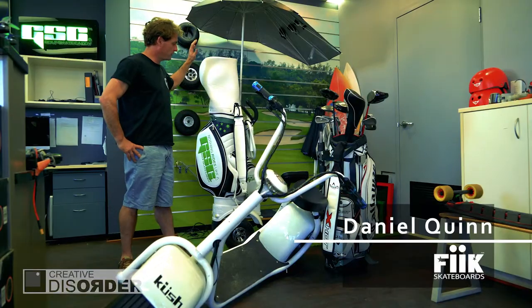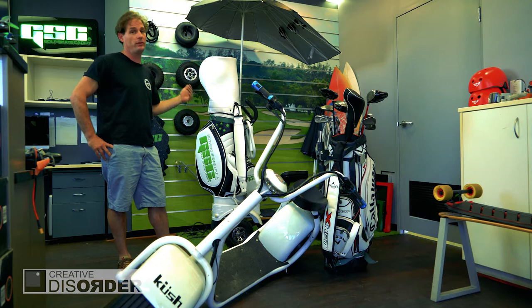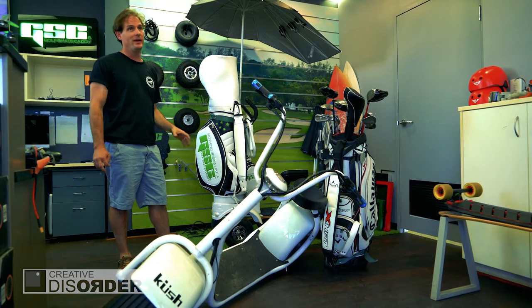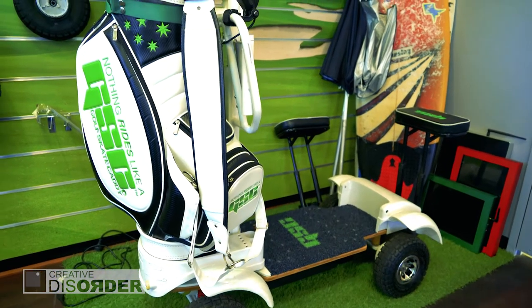I'm Dan from Big Skateboards. The Golf Skate Caddy is a single person golf cart, and there's a few advantages of having the single person golf cart.